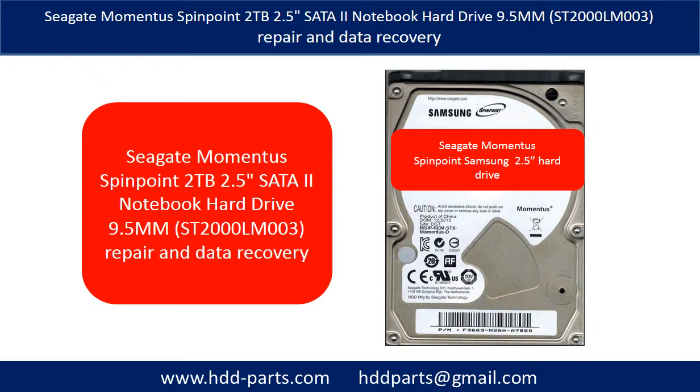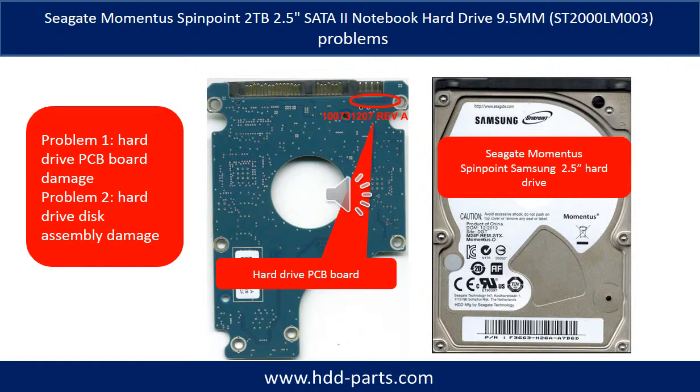On the sticker, they still use the Samsung brand name. The Seagate Momentus Spin Point ST2000LM003 notebook hard drive problems can be categorized into two. Problem 1: Hard drive PCB board damage. Problem 2: Hard drive disk assembly damage.